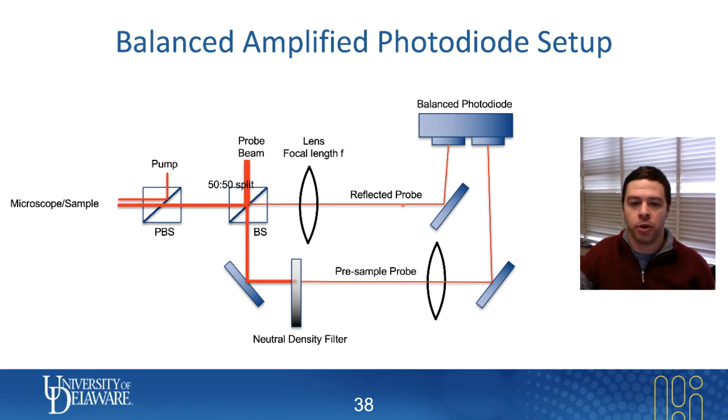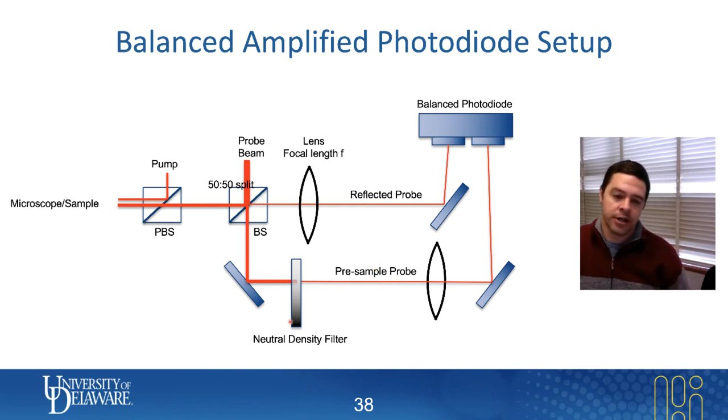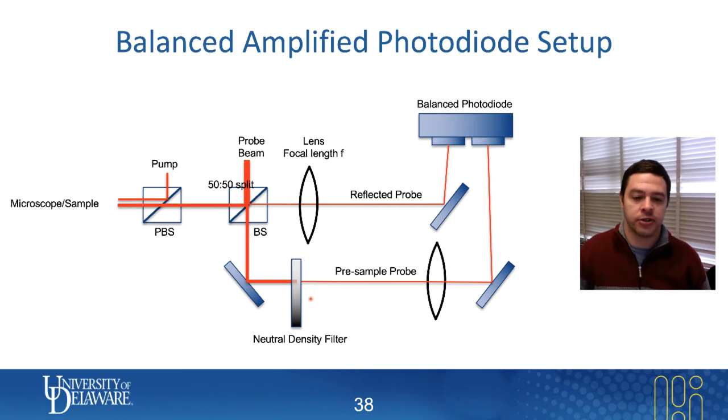It's important for balanced photodiodes to work that the laser intensity of the two inputs is the same. The way we mechanically achieve that is with a neutral density filter — you can buy variable neutral density filters. Ours is on a mounted spinning wheel, and you simply turn it until the difference in the DC voltages is zero.